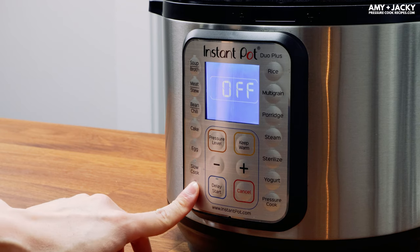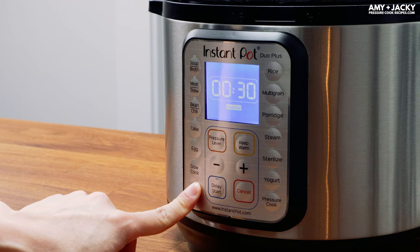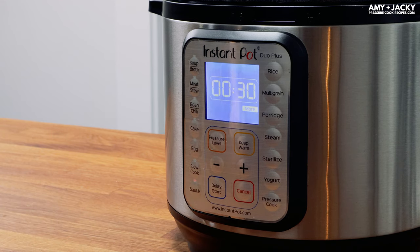Press the sauté button until it goes to the Sauté More function. For some Instant Pot models, use the Adjust button.